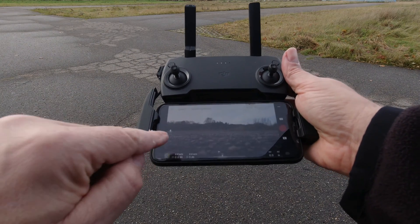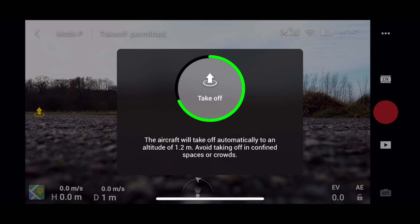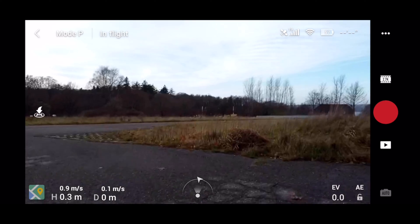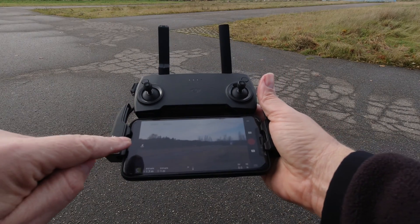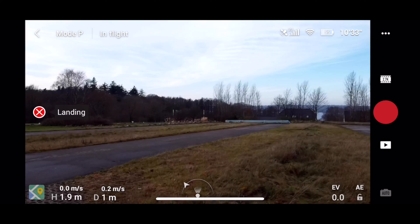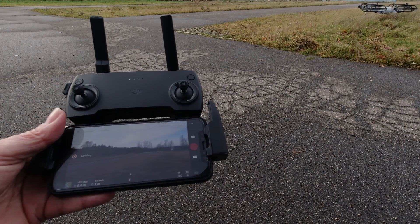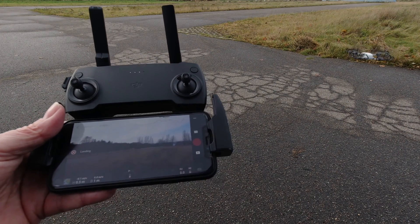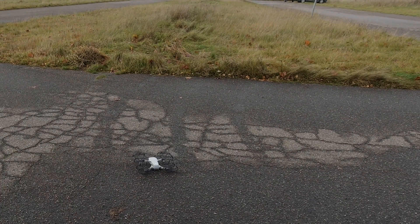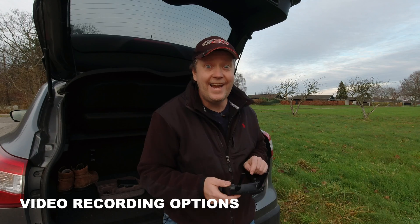Let's try doing it through the interface — take off again, and now we just land it through the app by long pressing the land button.